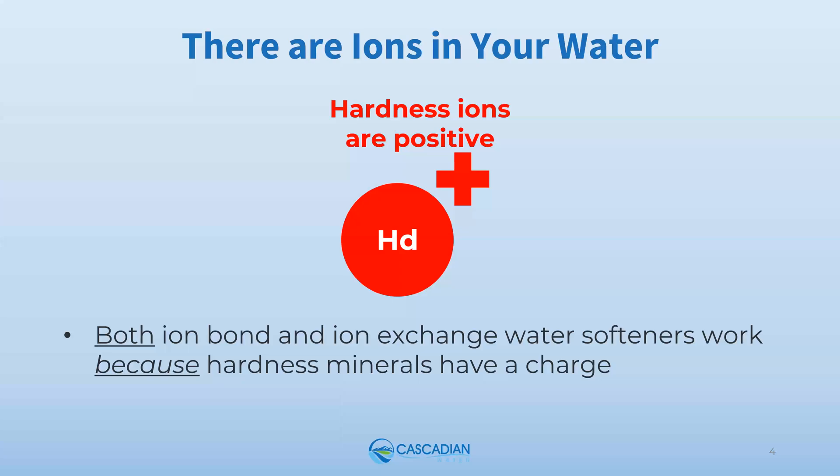The real difference is that Polyhalt ion bond softening softens water without salt, leaves minerals in the water, and permanently changes mineral behaviors — preventing them from causing problems. Ion exchange softening removes minerals from the water, exchanges them for salt, and dumps high concentrations of minerals and salt into the environment through a waste stream.